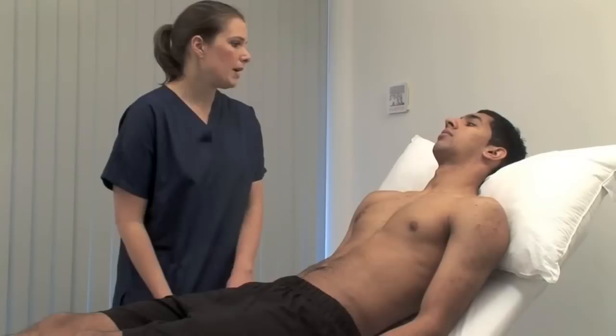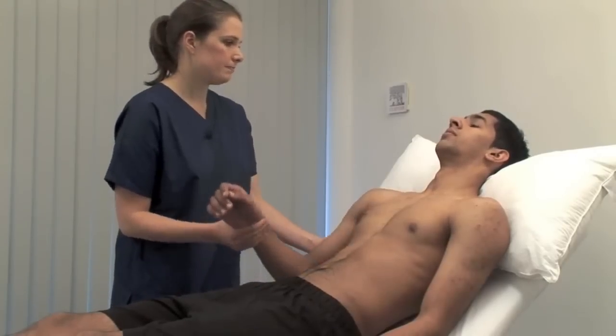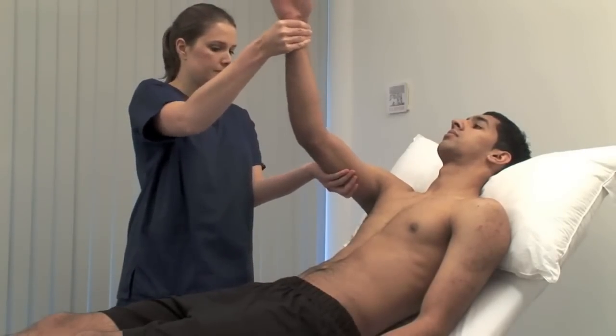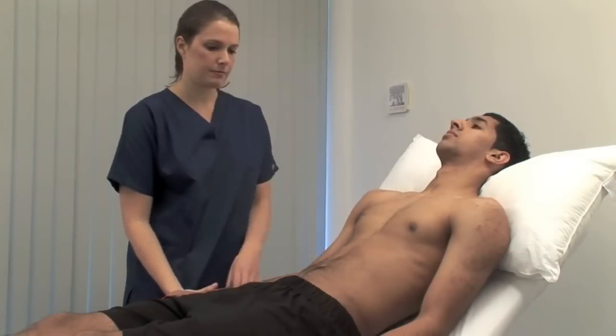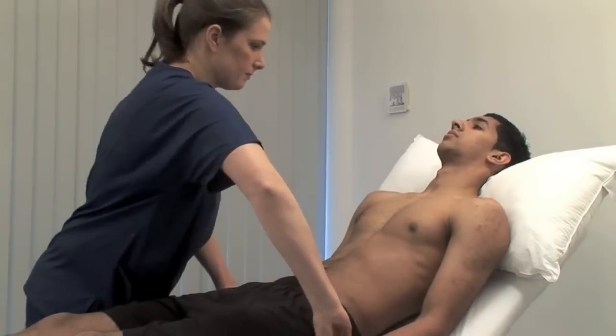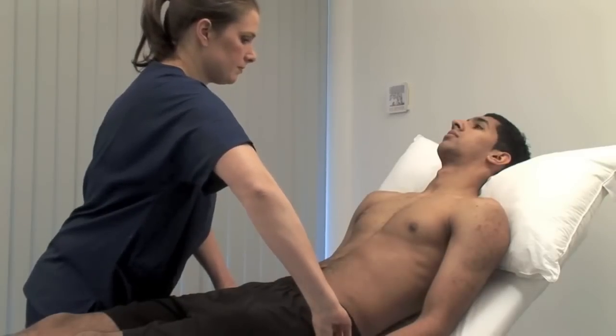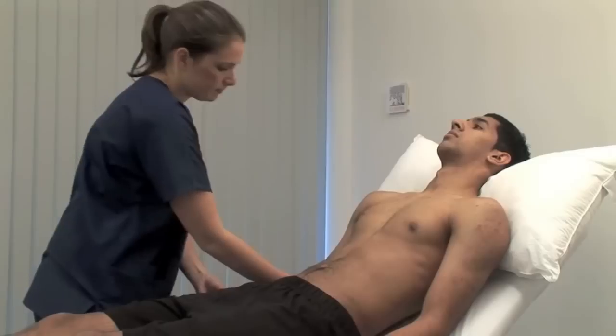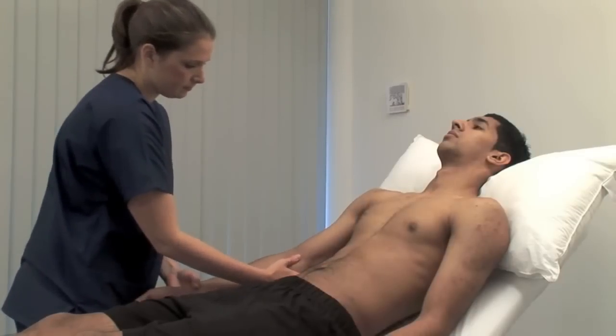Do you have any pain in your shoulder? No. To detect a collapsing pulse, first check that the patient has no shoulder or arm pain or restriction on movement. Feel the pulse with the base of your fingers, then raise the patient's hand above their head. Palpate both radial pulses simultaneously, assessing any volume differences or delay.